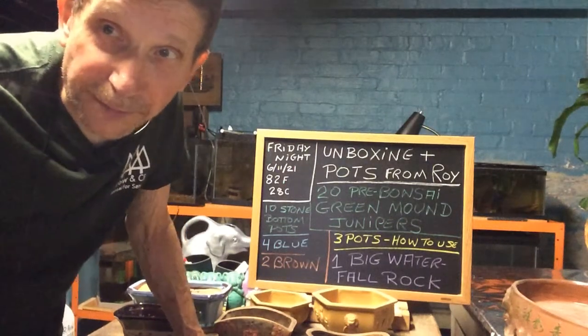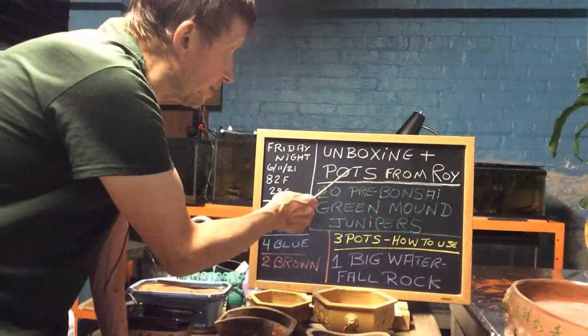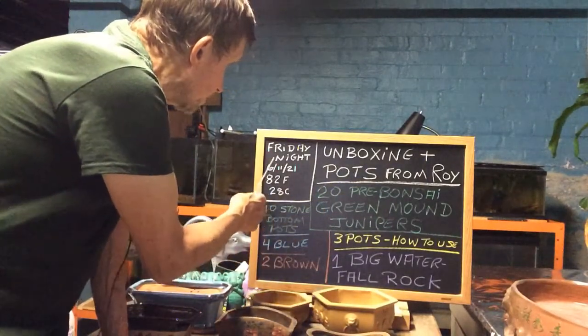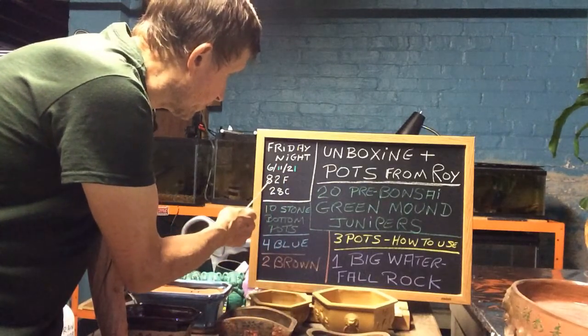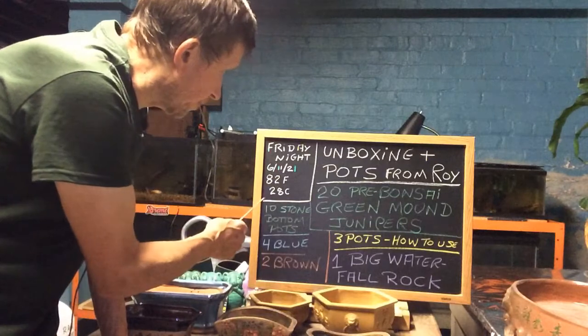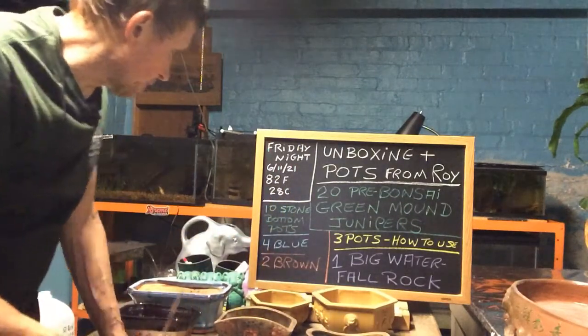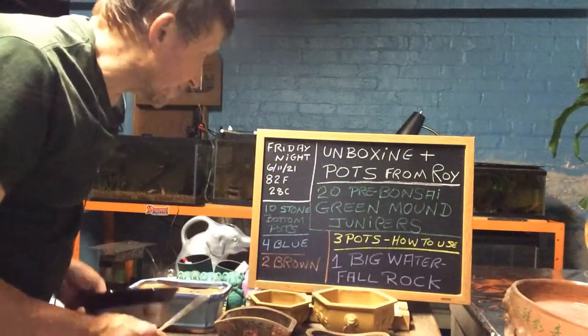Good evening everyone and welcome to Growing Clip Bonsai for Seniors. My name is Tom Novak and today we're going to do an unboxing, plus I'm going to show you the pots I got from Roy also. Today's Friday night, June 11th of 2021, 82 degrees Fahrenheit, 28 degrees Celsius — a hot, muggy night. So let's get down to brass tacks here.